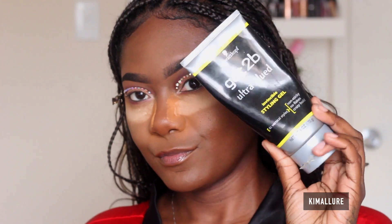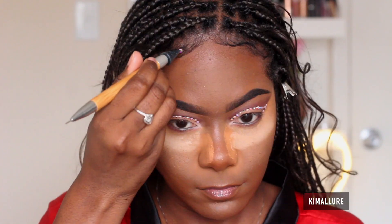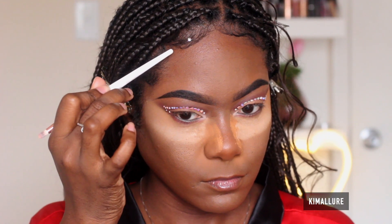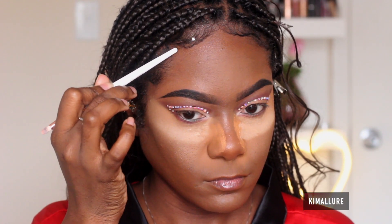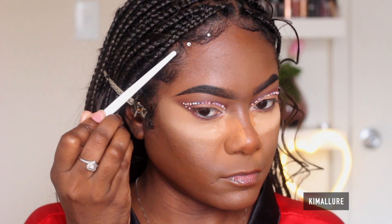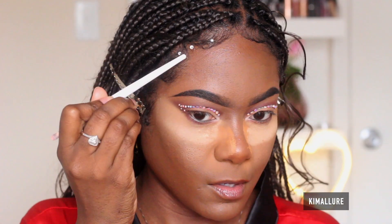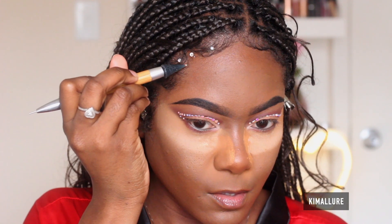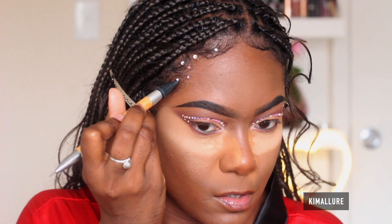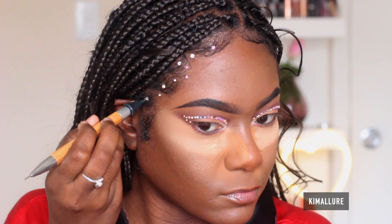Now on to the hair. What I'm using is the Got To Be Glued Ultra Gel. Please do not put eyelash glue in your hair — this gel is easy to wash off and is made for hair. Use the back of any eyeshadow brush, which is what I'm using right now, and apply the rhinestones in whatever fashion you want. I'm using different sizes and colors, sporadically placing them along my hairline. This is an easy way to be creative and apply rhinestones to your hair without damaging it. The gel washes out easily, and we have to protect our edges at all costs.